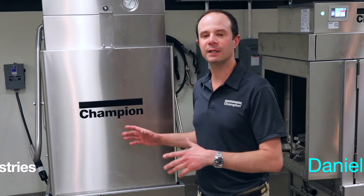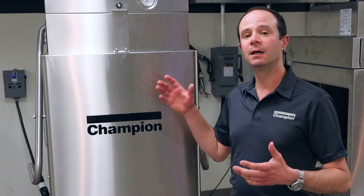Hey guys, this is Daniel with Champion Industries. Today we're taking a look at what to do at the end of the day when we're done washing dishes with our Champion DH 6000 series door style dishwasher.